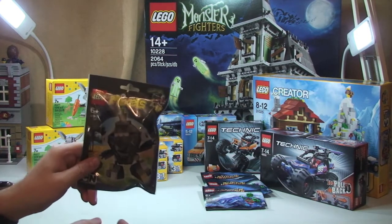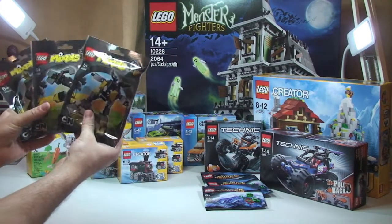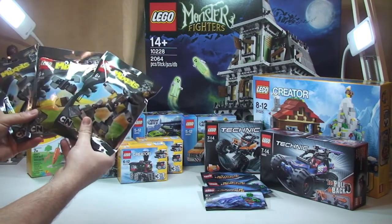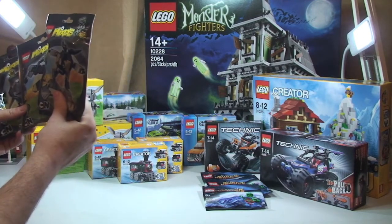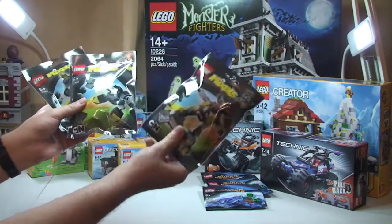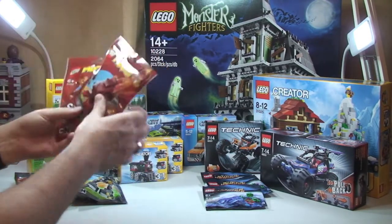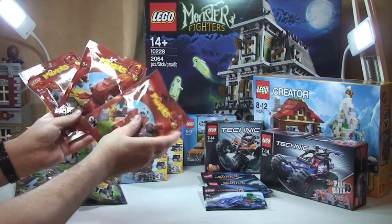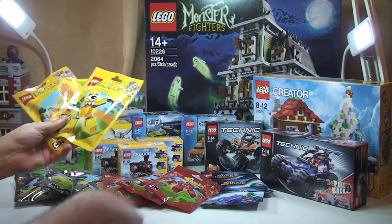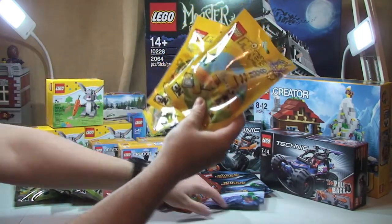And I got the Lego Mixels — basically I got all of them that are out so far. All three of the grey coloured ones — Cragsters: Krader, Shuff, and Seismo — apologies for the pronunciation. All three of the red coloured ones, and all three of the yellow coloured ones. So that's all nine of the current Mixels range.